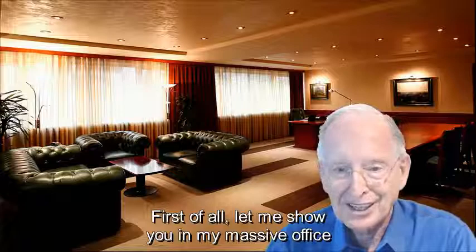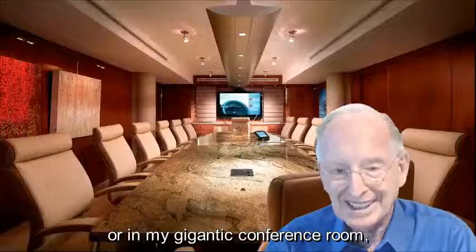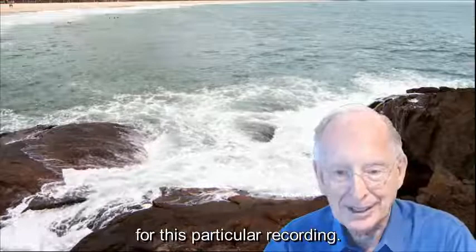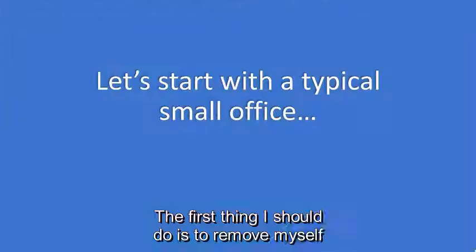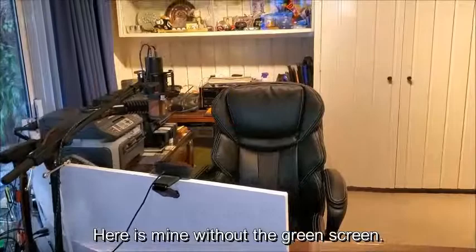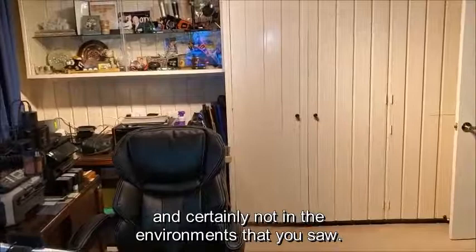First of all, let me show you in my massive office what I might look like if this office were real, or in my gigantic conference room which again is not quite real, or I can place myself anywhere I wish in a video clip — such as at the beach. Here is mine without the green screen. Notice that it's much smaller than it appeared a few moments ago and certainly not in the environments that you saw.